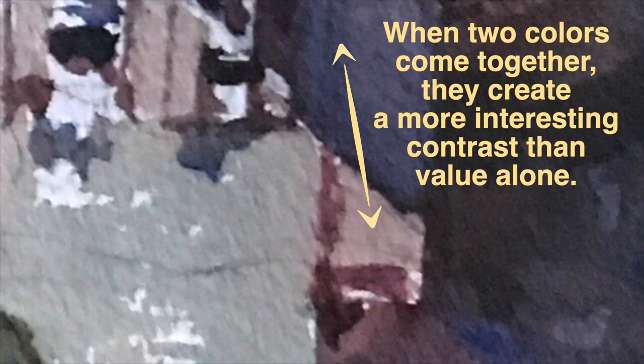Let's go on a tour throughout the painting and look at some of the things I did. Let's look at the shadow under the eave of the house. Not only did I use a strong value contrast, but more importantly, I used color contrast. It's not just violet and dark violet — it's a blue and a violet, two different colors that come together. And when they come together, they create a more interesting contrast than value alone.